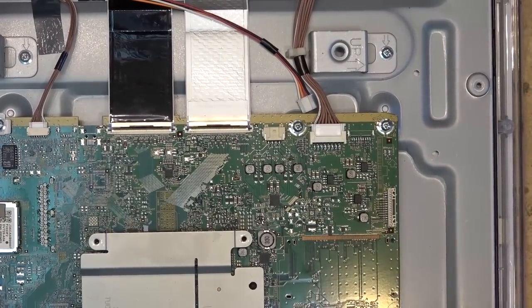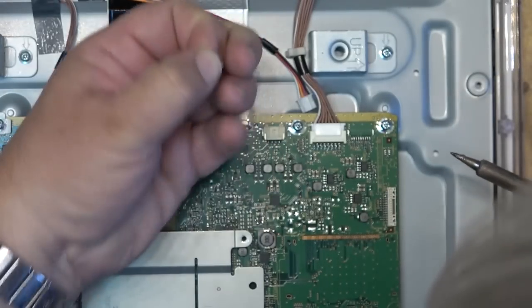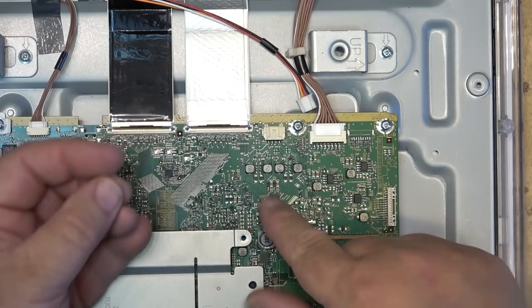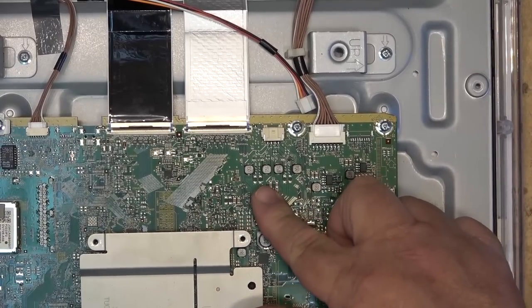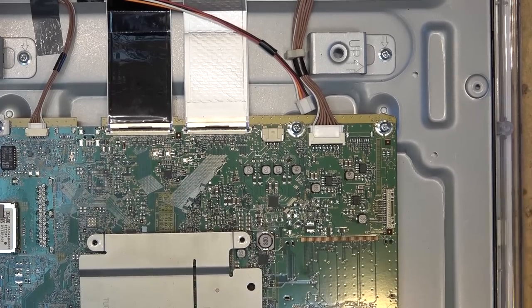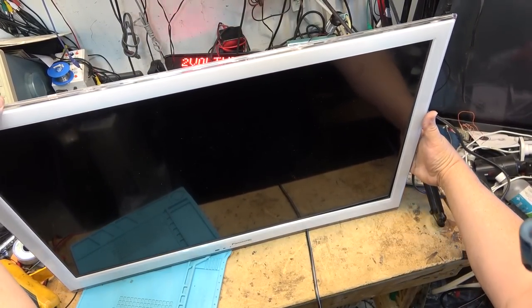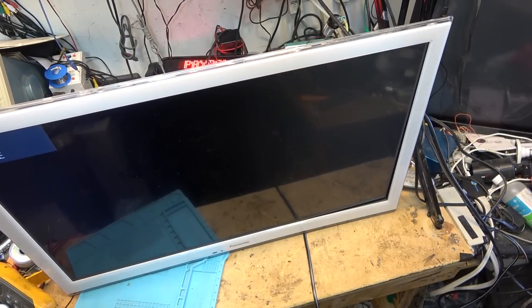I'm going to remove the zero-ohm resistor that's feeding power to this IC — it's right here. That zero-ohm resistor feeds power to the audio IC that we saw warming up when I first powered it up. Removing it will disconnect all power to the audio output IC. If the fault is the audio output IC, the TV should fire up — let's check it out. Hit the power button — the TV turned on!